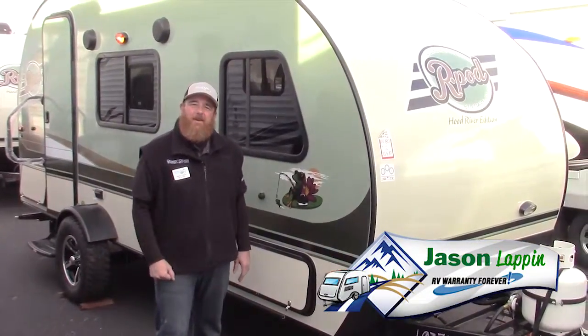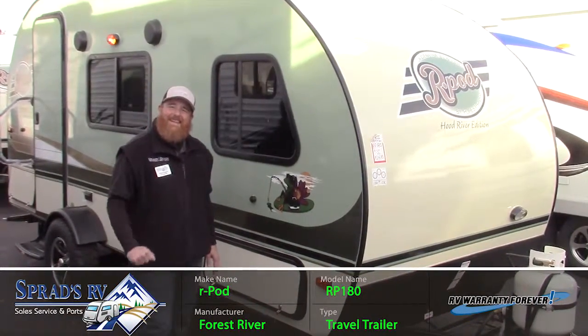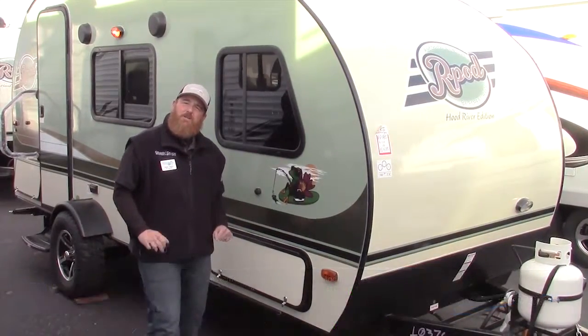Hey everybody, Jason Lappin here at Sprad's RV in Reno, Nevada, wanting to give you the first look at R-Pod's brand new 180 design by Forest River RV. This is the Hood River Edition of the R-Pod.